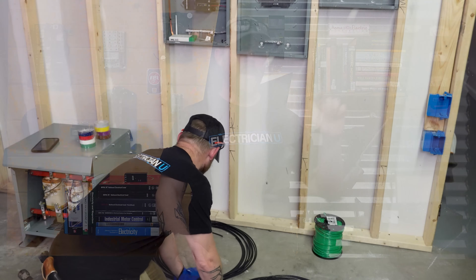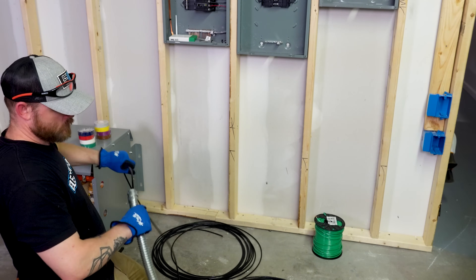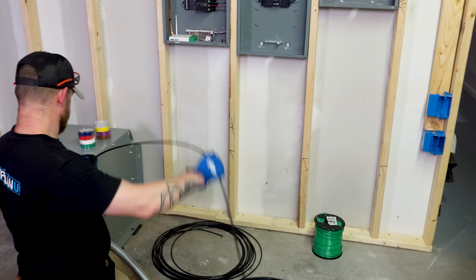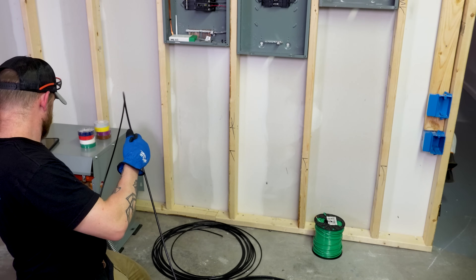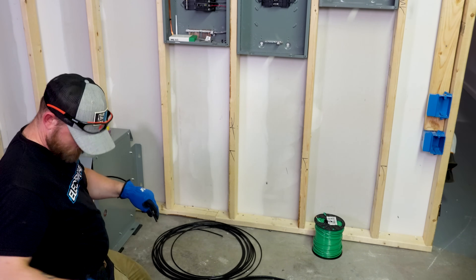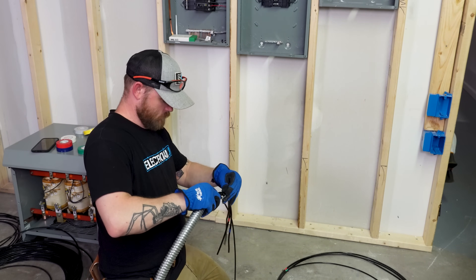Next I rolled out all the conductors. I put one conductor through and figured out the length I need inside the transformer as well as in the panel — going a little bit extra is better than being too short. Once I have that one all the way through, I pull it back out and use that one piece of wire as my measuring template from then on.